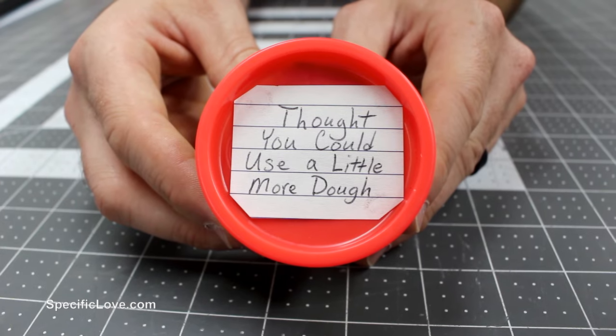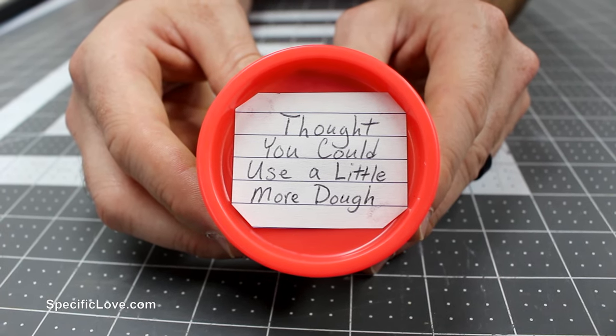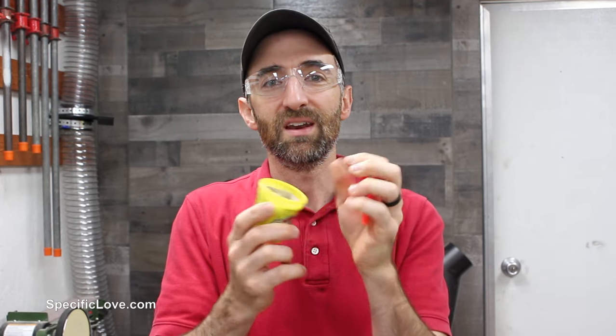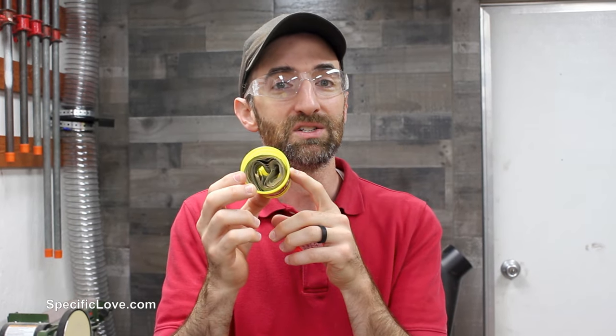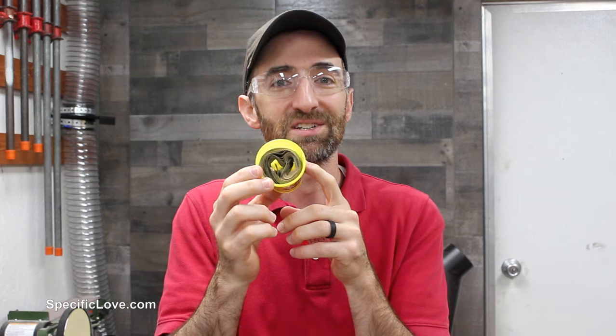If your audience is going to be of the younger variety, you may want to consider getting a can of Play-Doh. You can write a little note on top for them that could be a little bit funny, and then you could stuff in a bunch of $1 bills. So not only can they go out and buy a bunch of Play-Doh, they can buy some other stuff and just have fun all around.